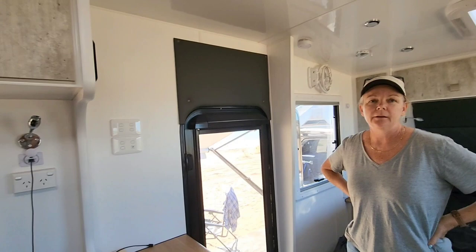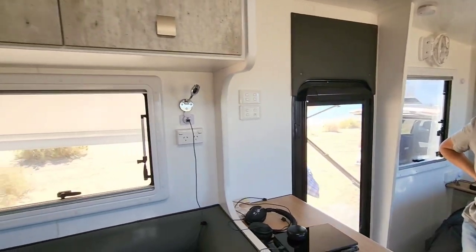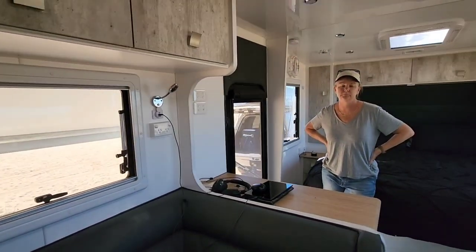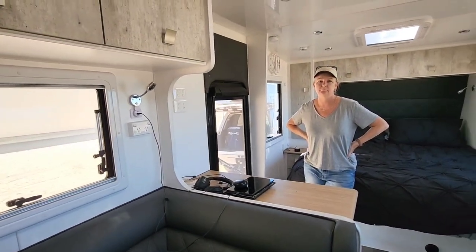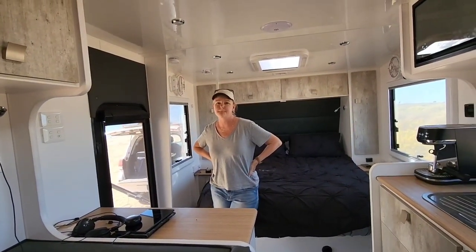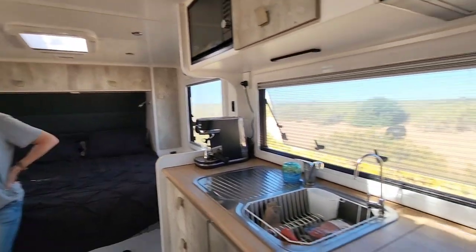That's why we went for this one. It's aluminium walls and aluminium frame. We both wanted composite but the payload with this van is second to none.